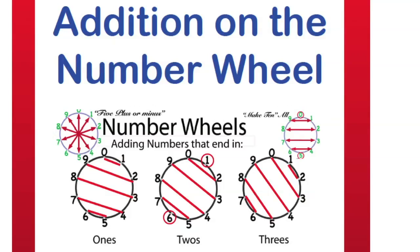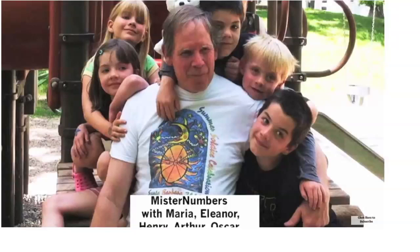Addition on a number wheel is the fun, playful, and visual way to get a great foundation in math. Here I am with some of my grandkids that I love to play with numbers with, and I want to show you about number wheels.